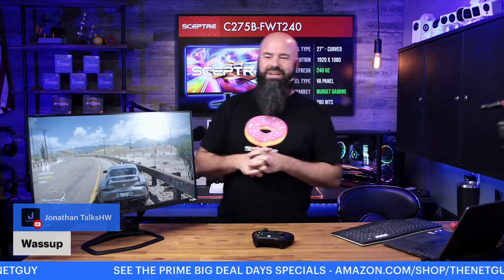Another creator, Jonathan Talks Hardware, checked in excited about the monitors. Someone asks about Valorant — CS:GO you could probably pull 200 fps. These are definitely budget-friendly monitors, but if you want to play games at that high a refresh rate, you're probably going to have to spend a lot more on your computer. The nice thing is at 1080p on 27 inches for the games we're playing here, you're not going to notice the pixels.